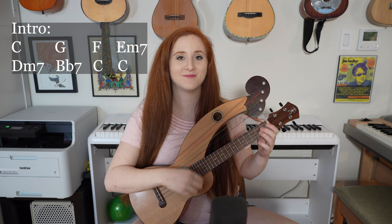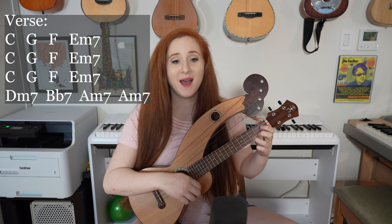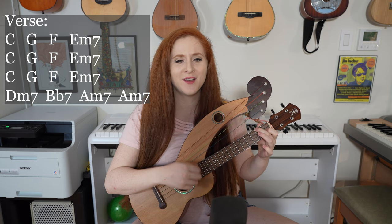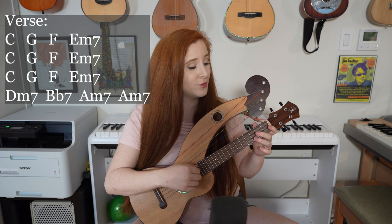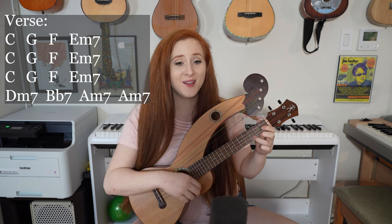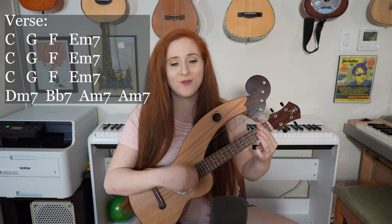Now let's play through the whole song together. One, two, ready, go. On the water down in New Orleans, my baby's the pearl of the quarter. She's a charm, she's a charmer like you'd never see, singing boule, boule, boule, boule.